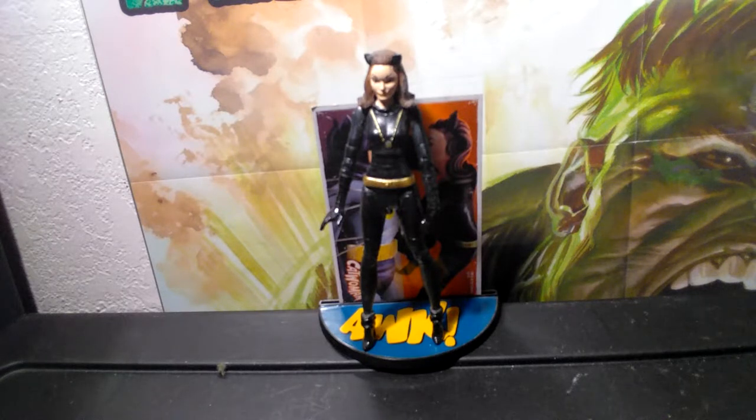Hey guys, welcome back to another Uber Hulk review. Today we're gonna have a look at the 1966 Adam West Batman TV series Julie Newmar Catwoman figure. The series ran from 1965 to 1968 and had three Catwomen: one was Julie Newmar, the second was Eartha Kitt, and the third I am not sure of — I'm just being honest.